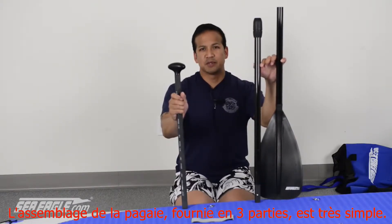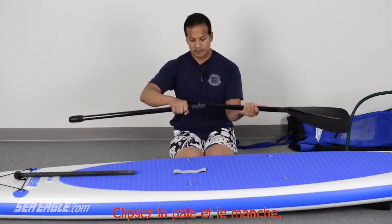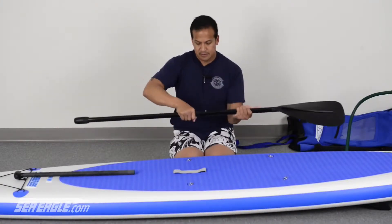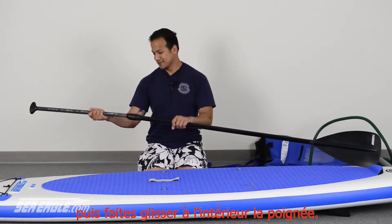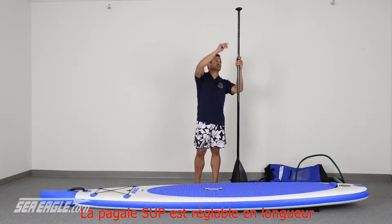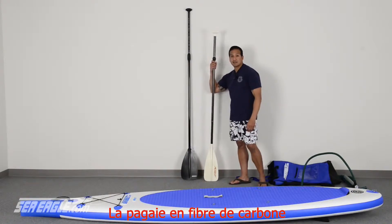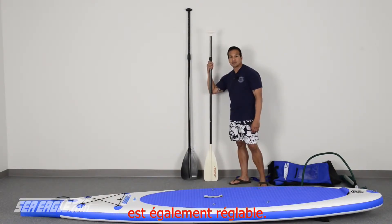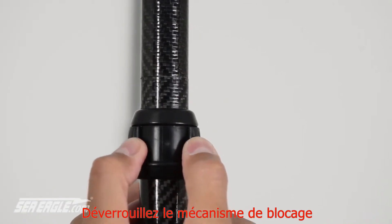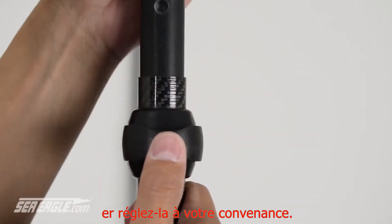Assembly of the three-part SUP paddle is quite easy. Simply snap the lower end together and slide in the handle. The composite SUP paddle is fully adjustable between 66 and 85 inches. Our carbon fiber paddle is also fully adjustable — release the locking mechanism and adjust it to your liking.